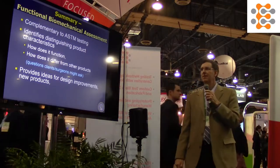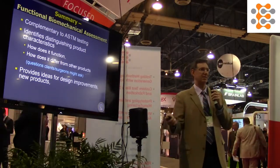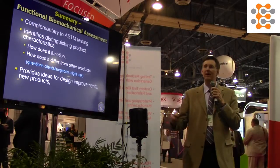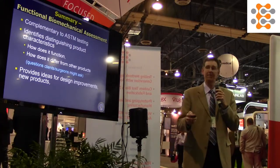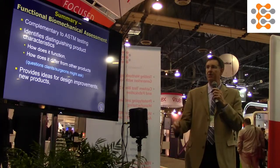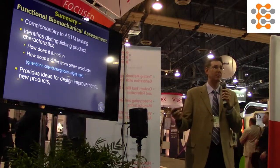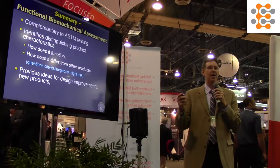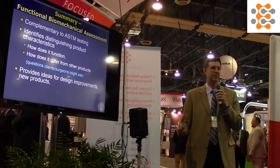In summary, this kind of testing is complementary to ASTM — certainly not instead of it. It helps you find the distinguishing characteristics of the design, find out how it functions and how it differs from other products on the market, and perhaps how you can improve it. These are things the surgeon is very interested in: how can it improve my life and the patient's outcome.